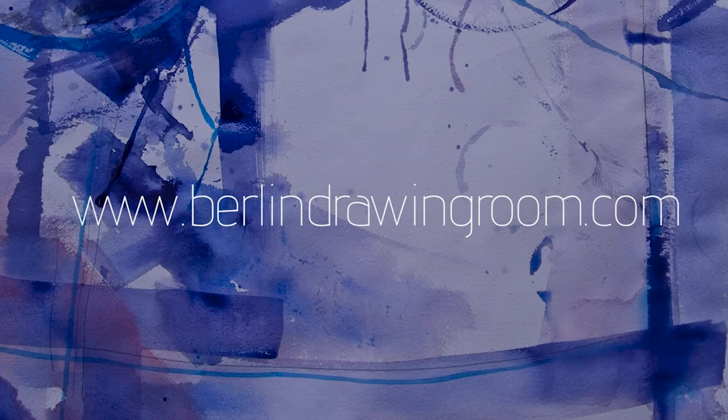For current workshop offerings, please visit our website. Thank you for watching!